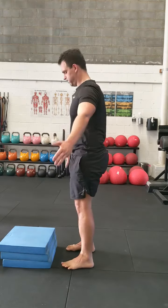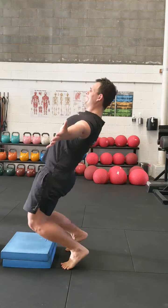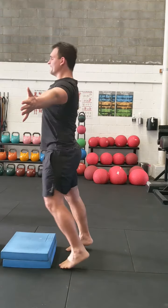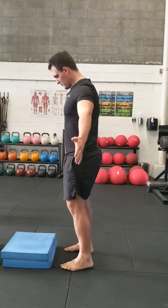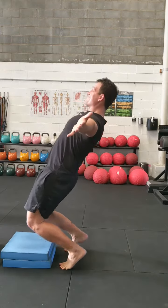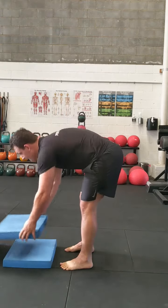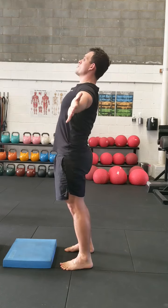With foam blocks you're able to stay in total control of how much range, how much pressure you're using, and how much load you're putting through your joints. It's really hard to progress if you don't have a clear standardized measure for progression, and this provides that.